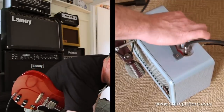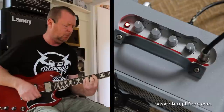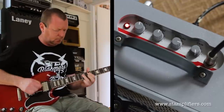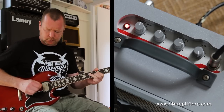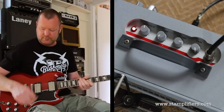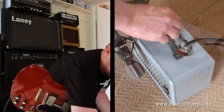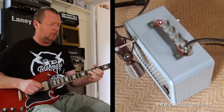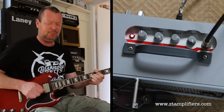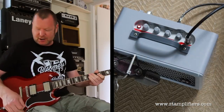Now if I crank the gain, I should be able to get some nice raunchiness out of it. The tone control is fairly broad in terms of what it can do. I've got it backed off all the way to zilch now, then halfway, and all the way. So it can get pretty severe too — the SG with the volume and the gain cranked.